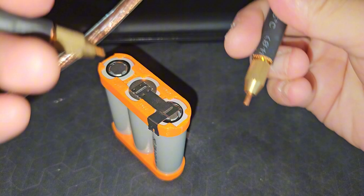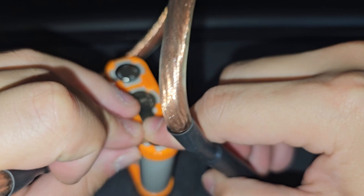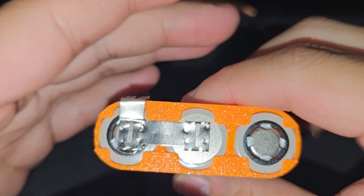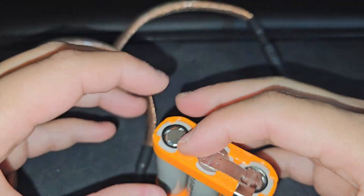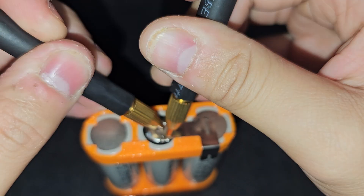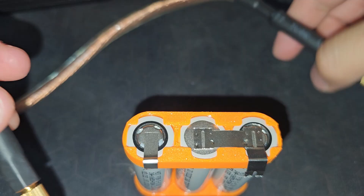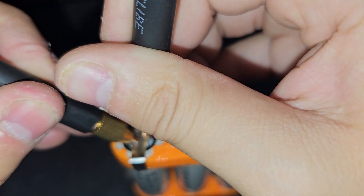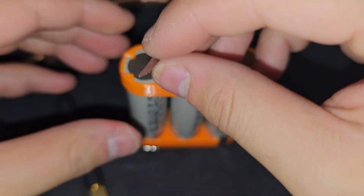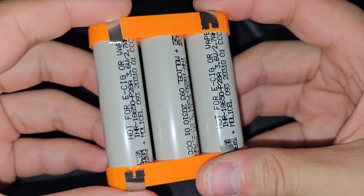There we go. This time the machine is not giving off sparks, which is nice. I would say that's a pretty nice spot weld. We'll be doing the same thing for the bottom side. Doing this one now. And the last one. There we go, got it all set up.